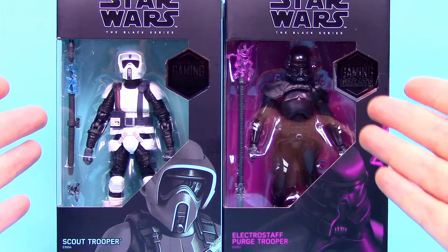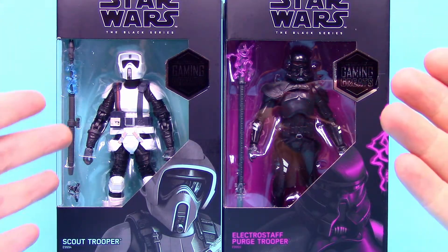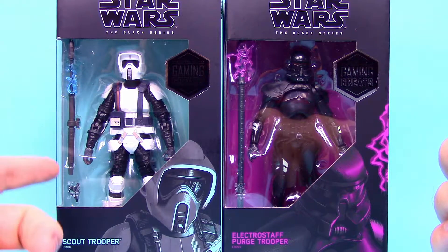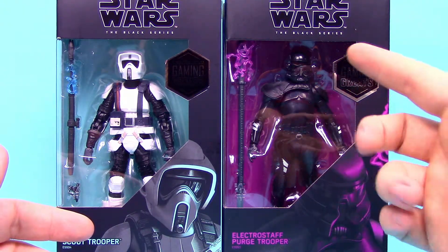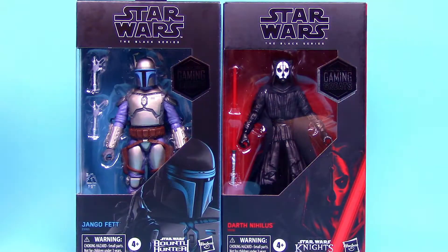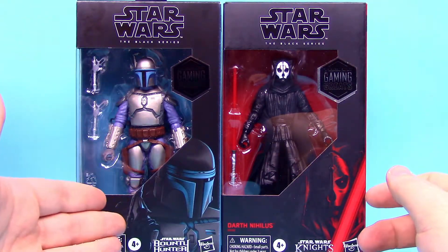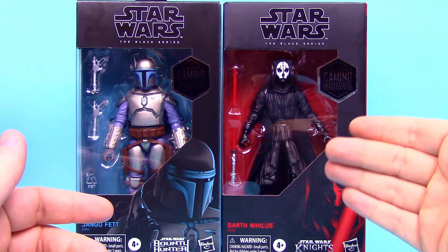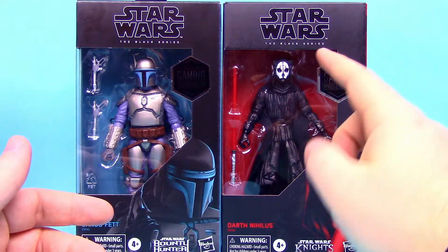First up from Star Wars Jedi: Fallen Order, which is a game I did play here on the channel. We've got the Scout Trooper, which is just a basic Scout Trooper with a few more details, and then the Electrostaff Purge Trooper — we've had a Purge Trooper before, but this one's designed a little bit different and comes with that Electrostaff. Next we've got Jango Fett from Star Wars: Bounty Hunter, and from Knights of the Old Republic 2: The Sith Lords we've got Darth Nihilus, which looks super badass.